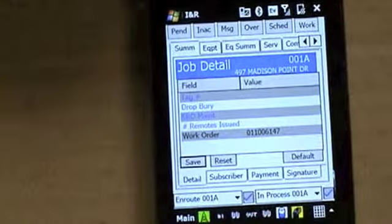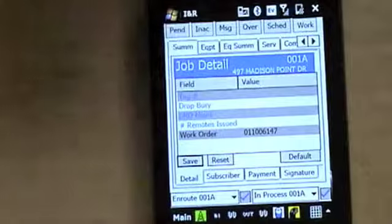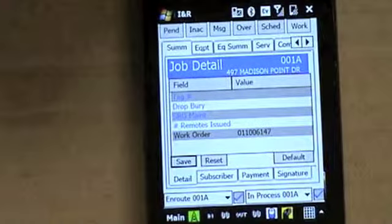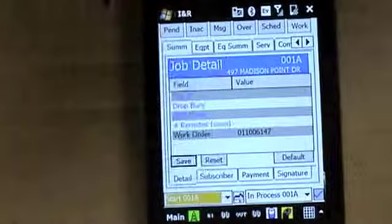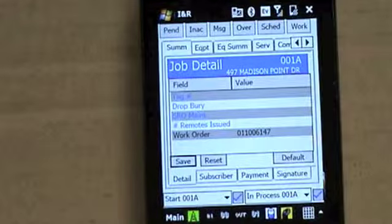The next step is getting to the job. When you get to the job, before you start the job, you want to go up and talk to the customer and make sure you're able to do the job. At that point, you want to go down and hit the drop down box again, hit 'Start,' and hit the blue arrow — and that starts the job.